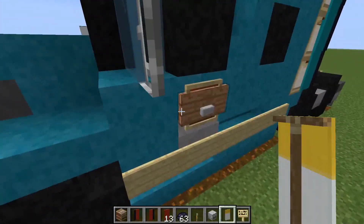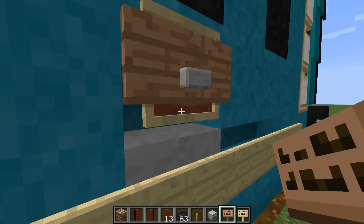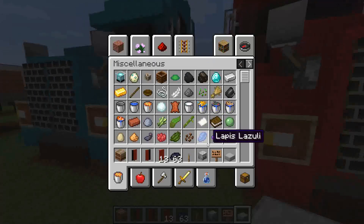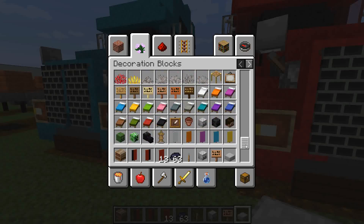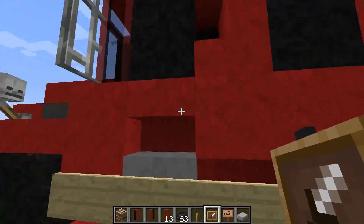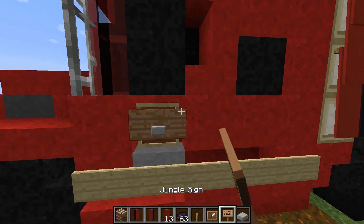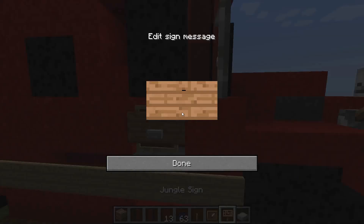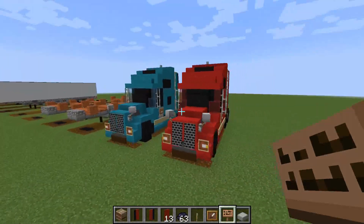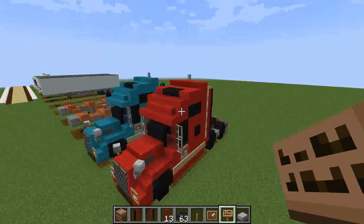Next thing you're going to want to do - grab the jungle sign, smooth stone slab, and an item frame. Just on this stair right here, place the item frame on there, stone slab in there, and then the jungle sign over that - that's just to create the door handle. Same thing on the other side. And that is the vehicle complete - you have just successfully built a VNL860 truck.